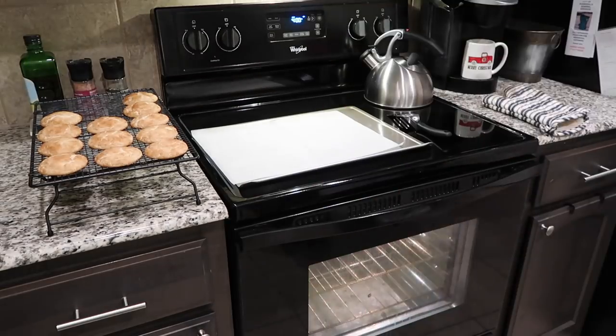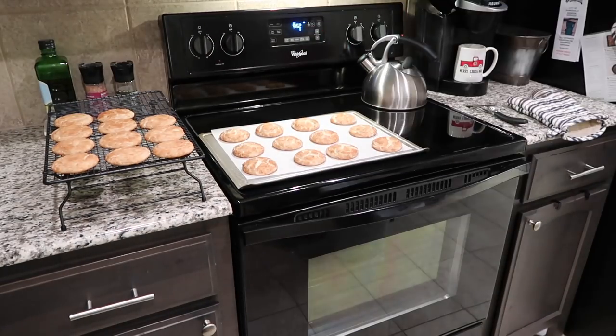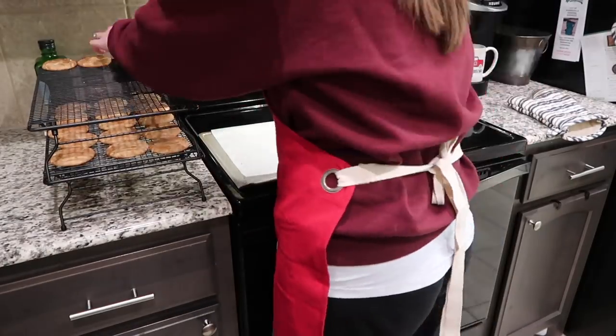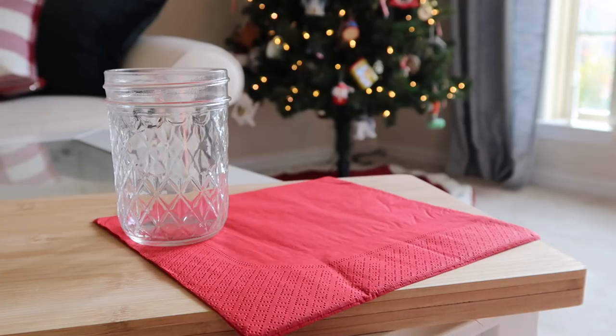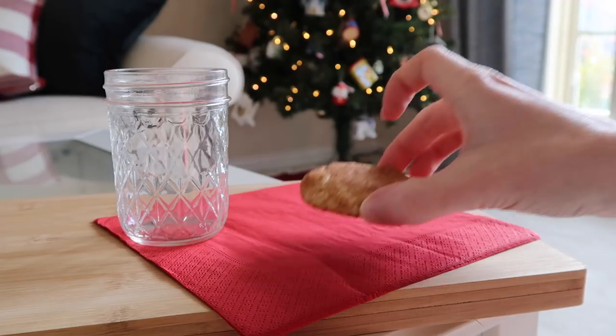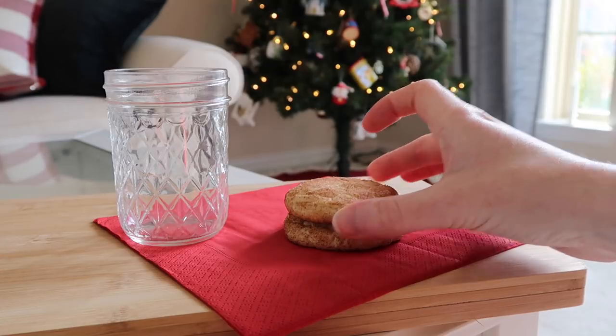Repeat the process with whatever dough you have left. With my two-tablespoon cookie scoop, this recipe made about three dozen cookies. There you have it — a delicious snickerdoodle cookie recipe. I will link the recipe below.